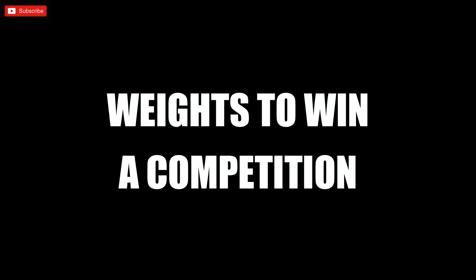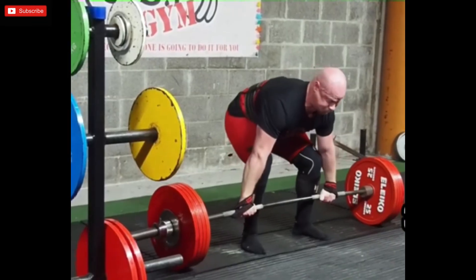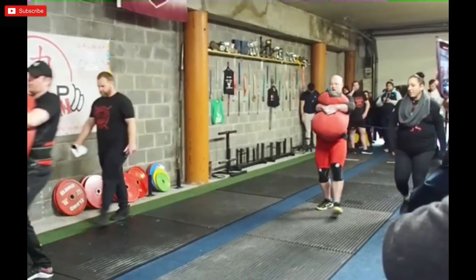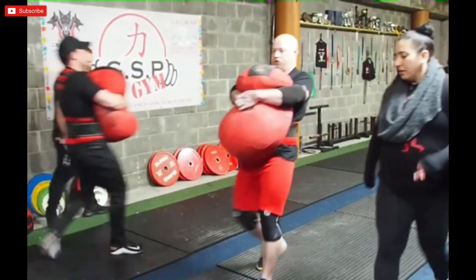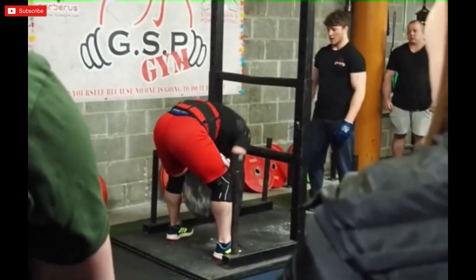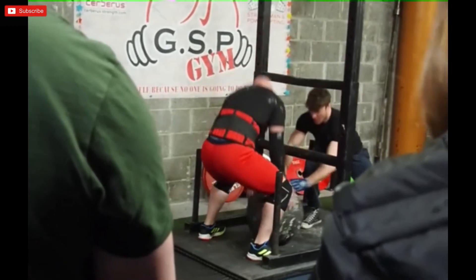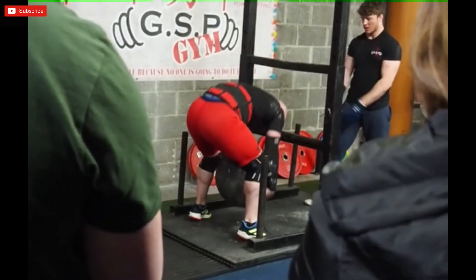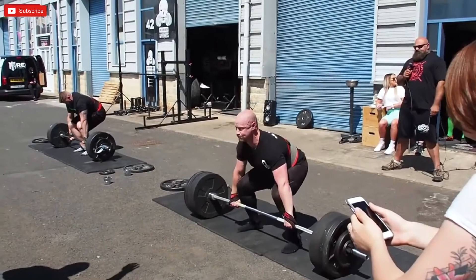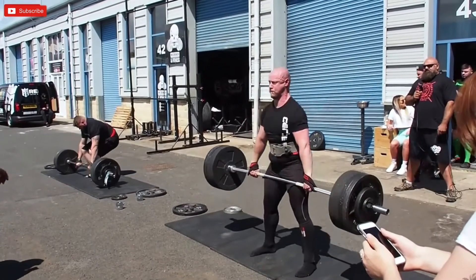Telling you exactly what weights will win a novice competition is difficult because many events are done for reps rather than a max lift. However, in the last novice competition I competed in, the winning log press max was 115 kg — you can relate that back to the 90 kg I said you'd want to be lifting. The max deadlift that won the novice category was 260 kg.